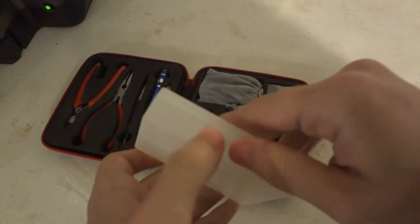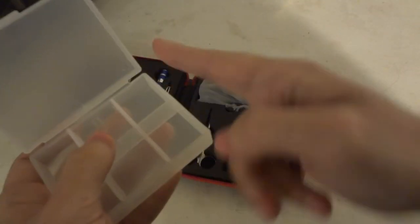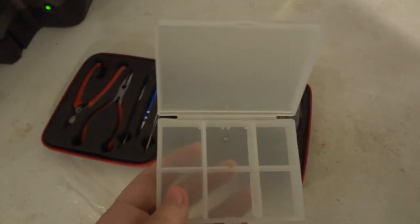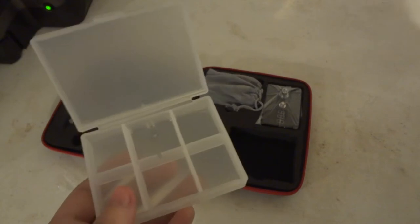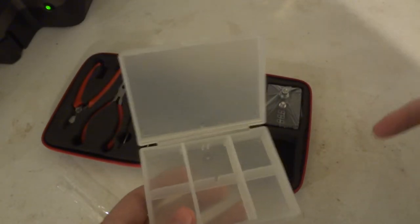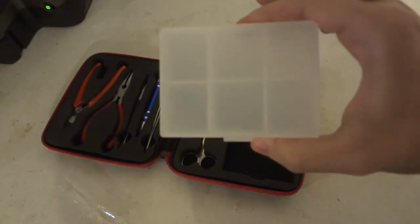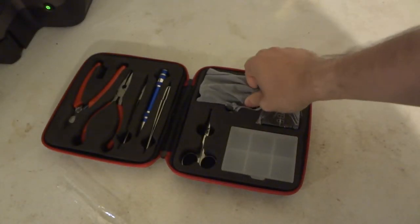You also get this little case with multiple dividers that you can pop out and rearrange. It's for storing coils. If you're going to build coils, obviously you're not going to just build one or two — you're going to make like five, six, seven, eight coils in advance, put them in here, and when you need coils, just unzip this, grab one or two, and you're good to go. Some V2 kits have the Coil Master logo on top of this case; this one is kind of a blank one.